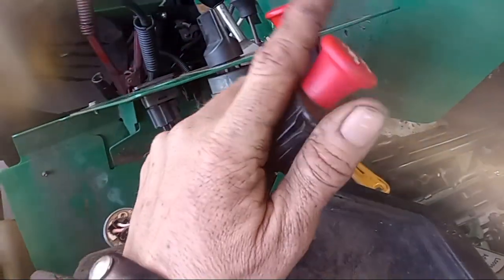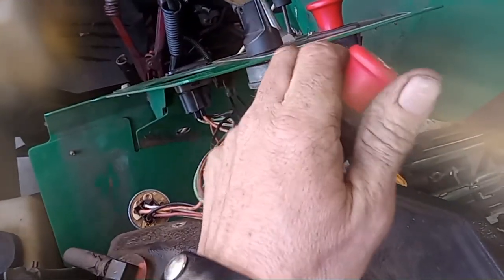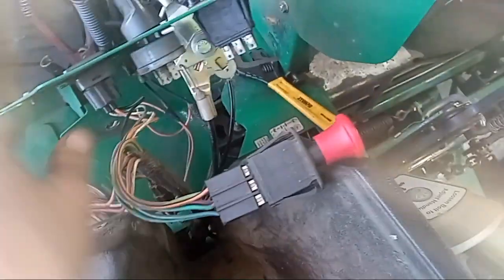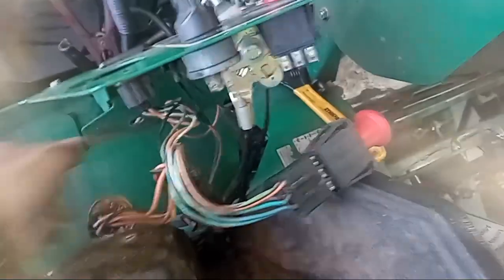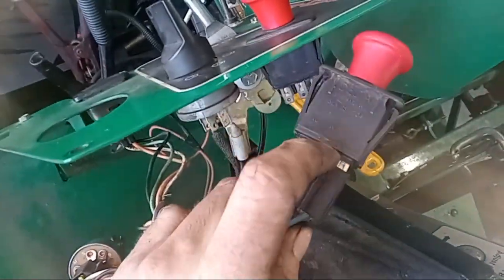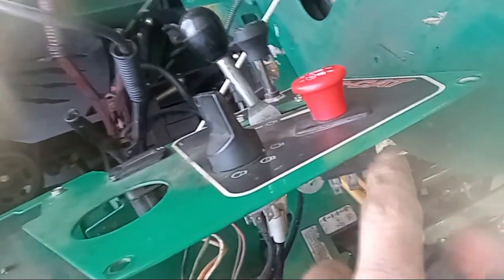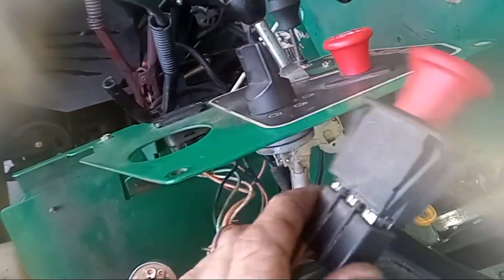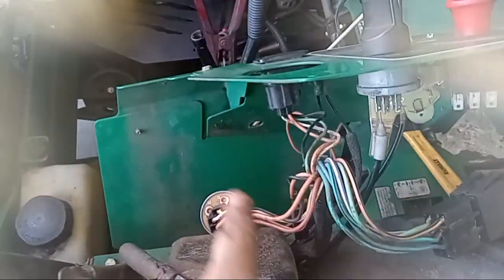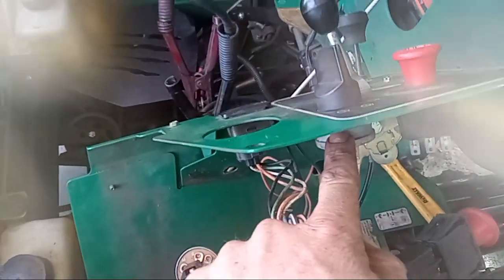I just plugged in a new PTO in here. You can see when that PTO is pulled up it will not allow the machine to start. But I just wanted to make sure that there wasn't anything going on in this switch itself, and it doesn't appear that that's the problem — we still have the same issue. I've already swapped out my key switch. This key switch actually works — I plugged in a new one and we still have no spark. So it's not my key switch.